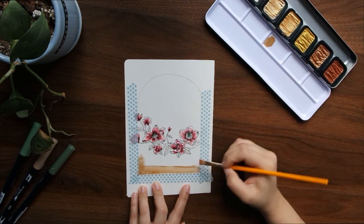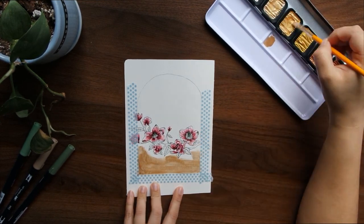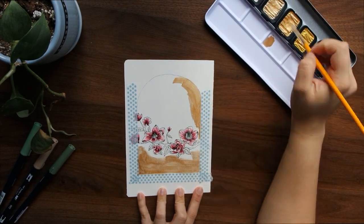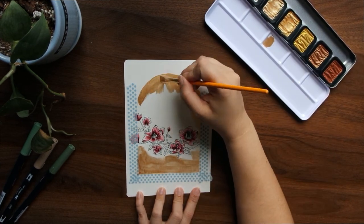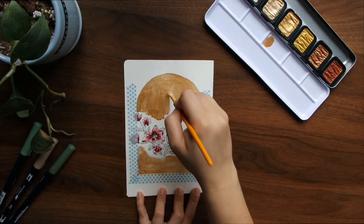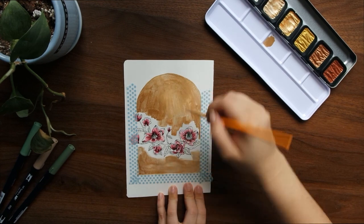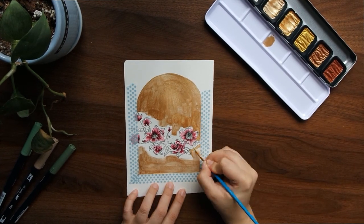I then went in with these gold watercolor paints, which are really great — I actually got them as a gift for Christmas from my partner and I absolutely love them, they make the page look so gorgeous. I went in with the antique gold shade and also the champagne gold color because I wanted something in between the two.